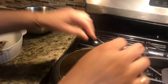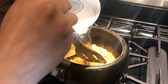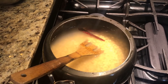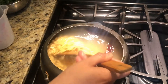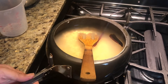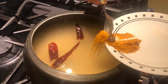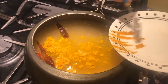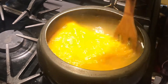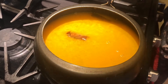We are going to add some red chilli and 3 to 4 cups of water. We also add 1 teaspoon of turmeric and salt to taste. We will mix it and keep it for about 3 whistles on medium flame.